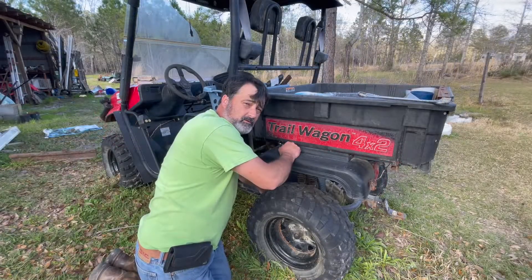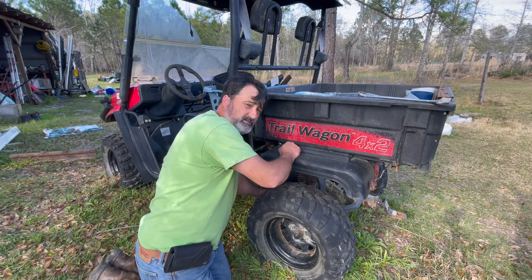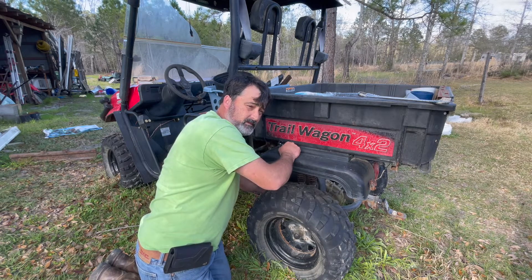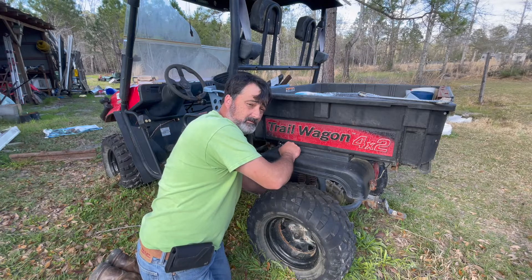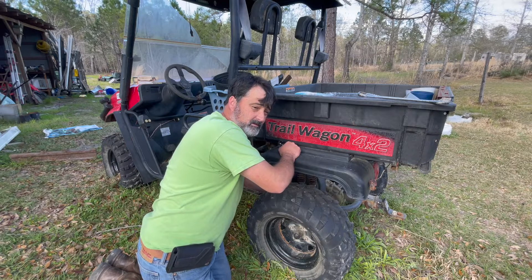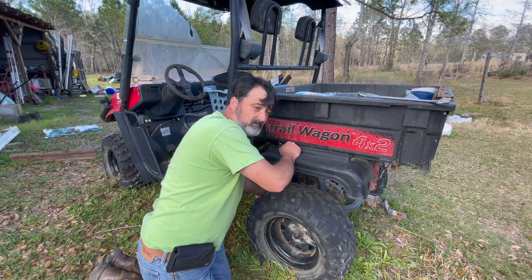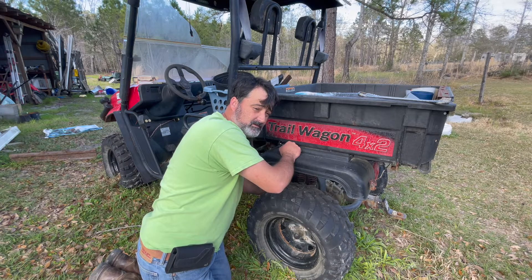The engine bottomed out. We're hoping we can just take this new one and drop it right in its place, because it's one of Harbor Freight's and it's supposed to be an equivalent to the Honda that we're replacing. I'm hoping it is — might have to do some wiring modifications, but I hope not. First time I've tried to swap a Honda engine for another engine.